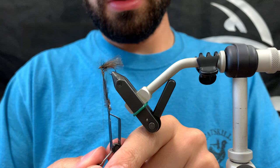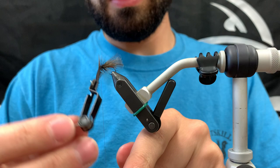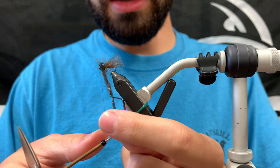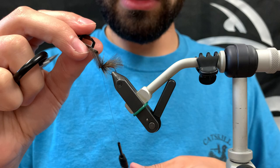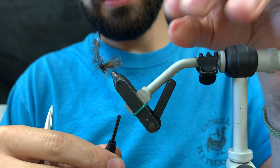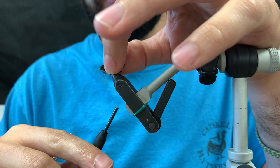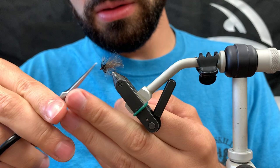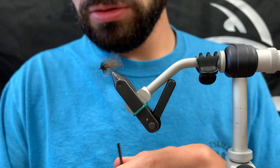Go backwards and start taking wraps. You might be wondering why we use hen as opposed to rooster hackle — that's because the hen makes it sit in the water column just a little lower than the rooster would, giving a really nice silhouette in the water. We took about four turns forward, and now we're going to be tying back over the stem just to give it some durability. Clean up a little bit — that looks pretty good.